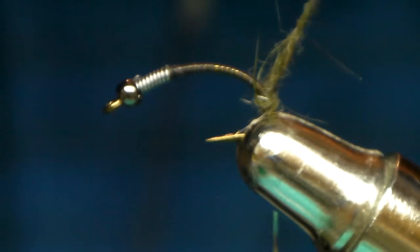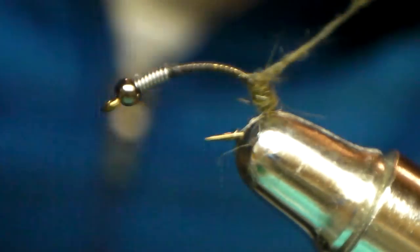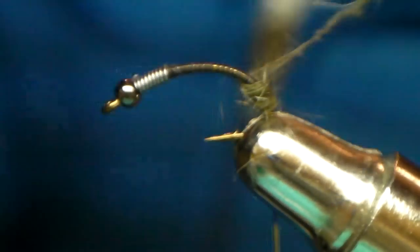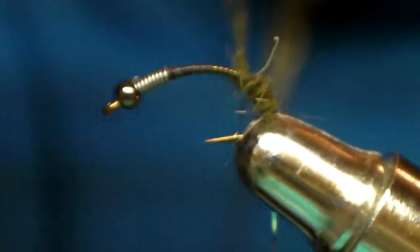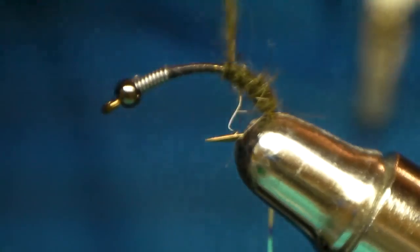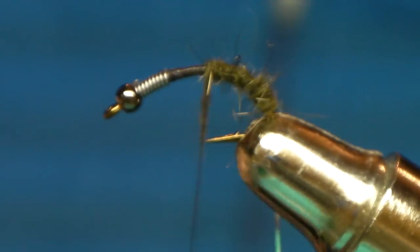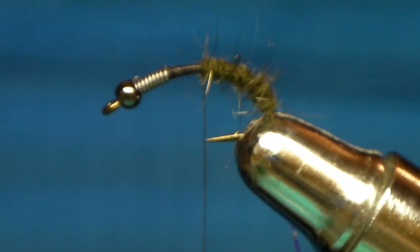I could shorten that up a bit so I'm not smacking the camera. Again, very thin profile on this — run it up. The squirrel kind of gives it a nice buggy look. Not that caddis should have it, but this is a very big pattern and it works really well.